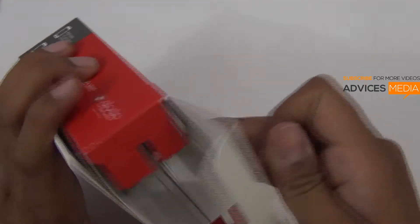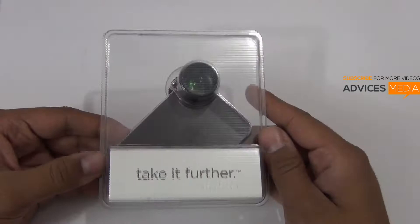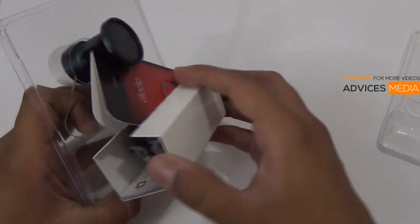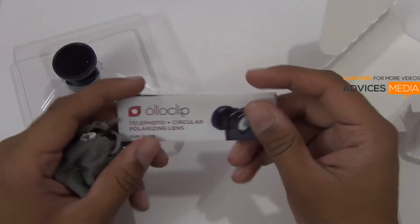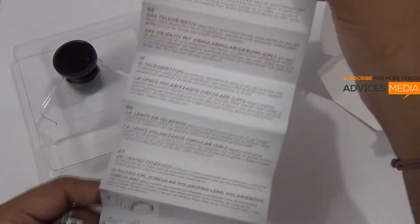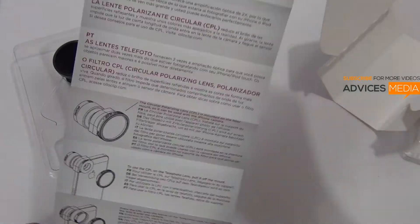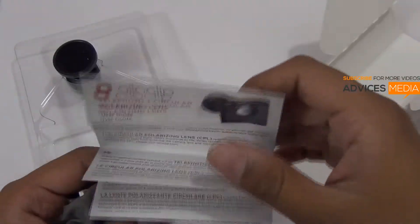Let's open up the package and check out the lens itself. So this is what you get — this is the actual lens. Here is a small pamphlet which gives you information in the form of a user guide in different languages. And this is how you can start using it; I will be giving you a quick demo of the same.